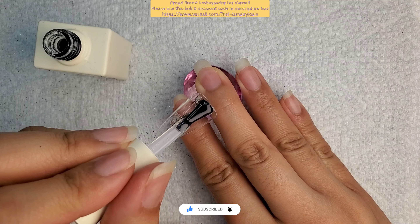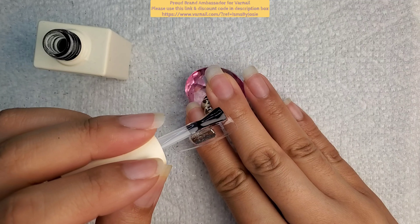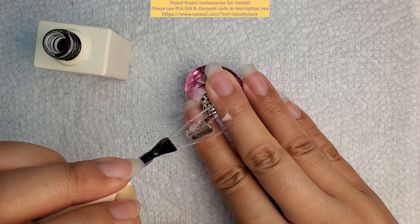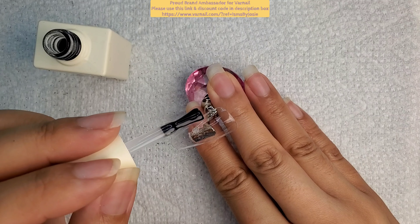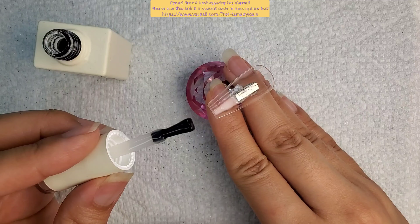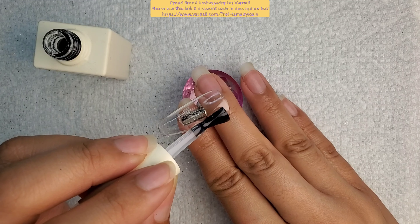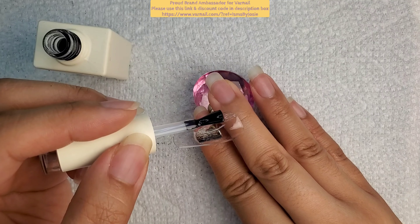Click on that notification bell for future videos. As you know, I am a proud brand ambassador with Farnail, so if you like any of the items in this video go ahead to the description box and click on my ambassador link, as well as use my 25% discount code Isms by Josie. It'll definitely help me out and I greatly appreciate your support.